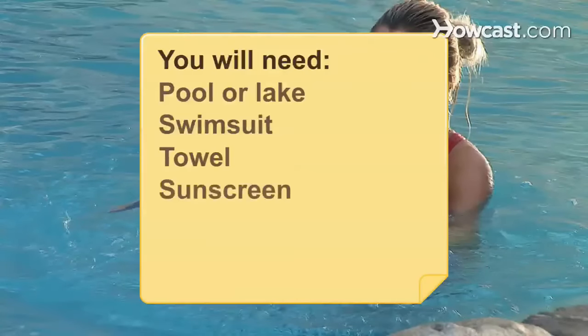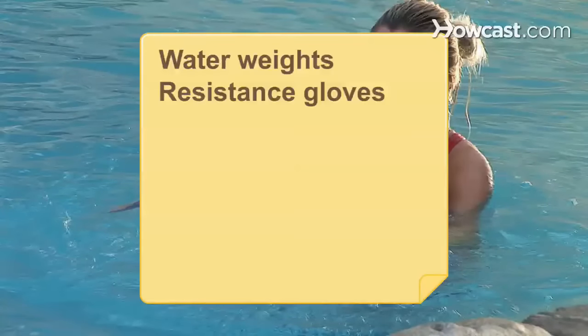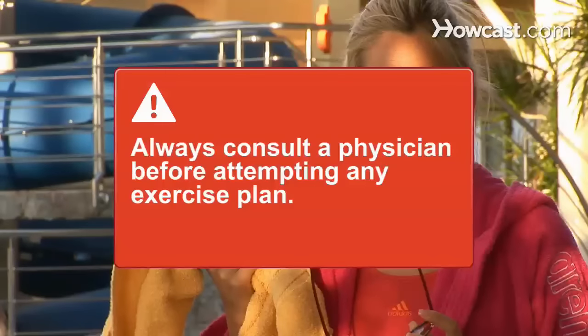You will need a pool or lake, swimsuit, towel, sunscreen, pair of sunglasses, hat, water weights, resistance gloves, floating belt, and a friend. Shorts and a top are optional. Always consult a physician before attempting to do any exercise or exercise plan.